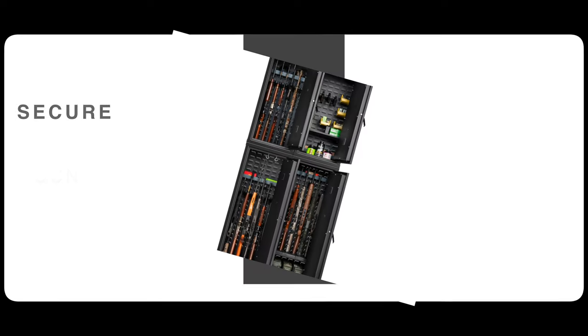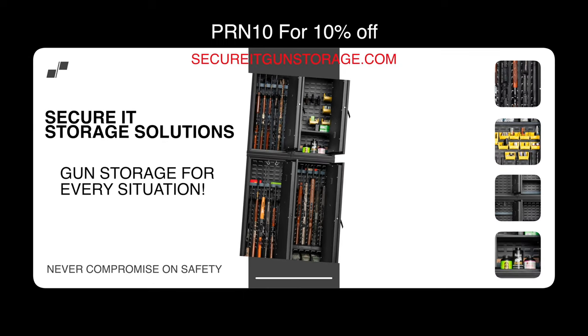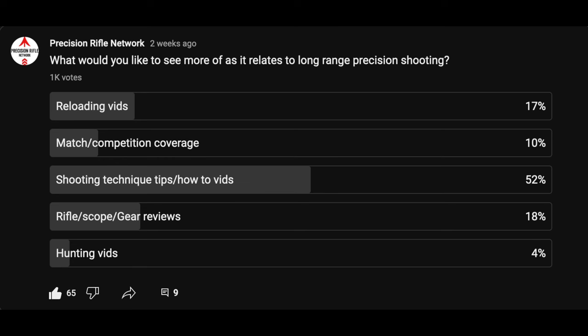Hey guys, thanks for watching Precision Rifle Network. I did a poll recently on the community tab of the YouTube channel and asked what you would like to see more of as it relates to long-range precision shooting content. There were approximately a thousand votes and 53% of you said you wanted to see more shooting technique tips and how-to videos.